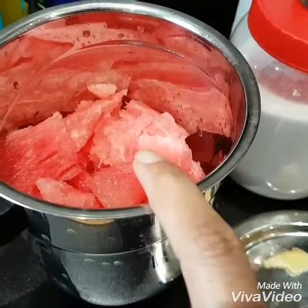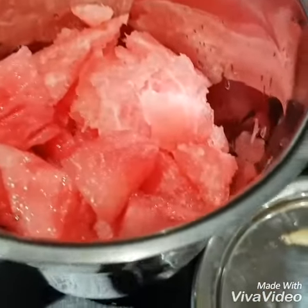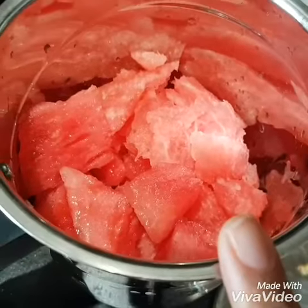I am going to add a lot of watermelon cubes. If you have any juice, you can add a lot of watermelon cubes.